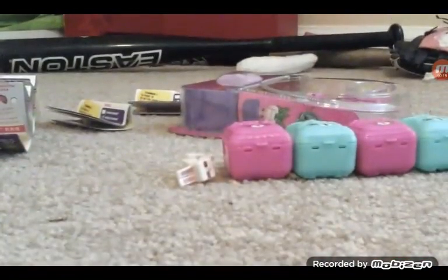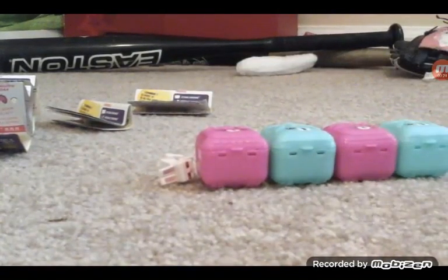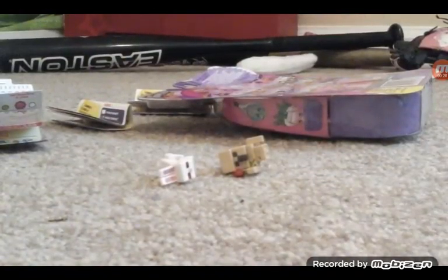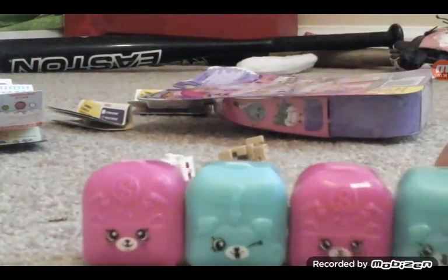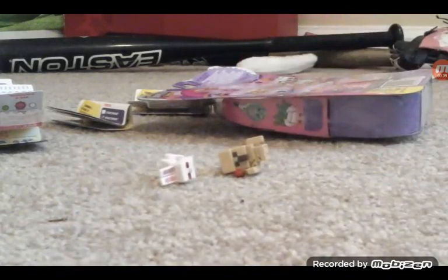And then, with some of our pictures, we're going to be making a craft. I've already opened these and put them out of their blind bags, and then I just put them back in to make it funner. So we're opening these. Let's get started.